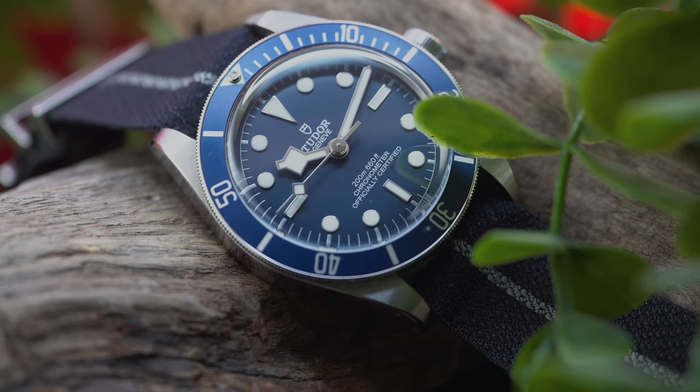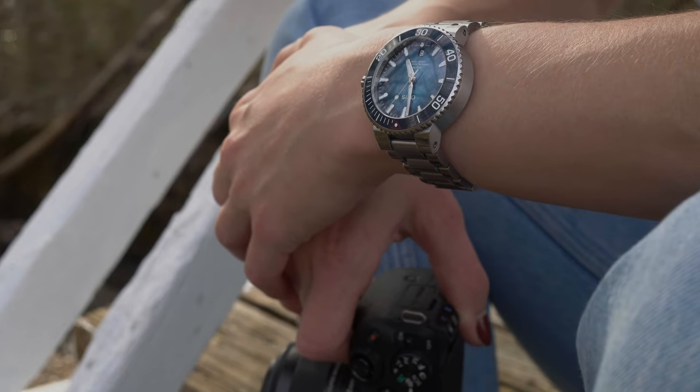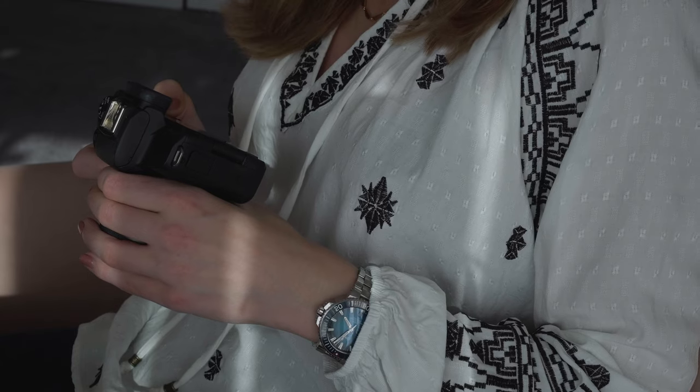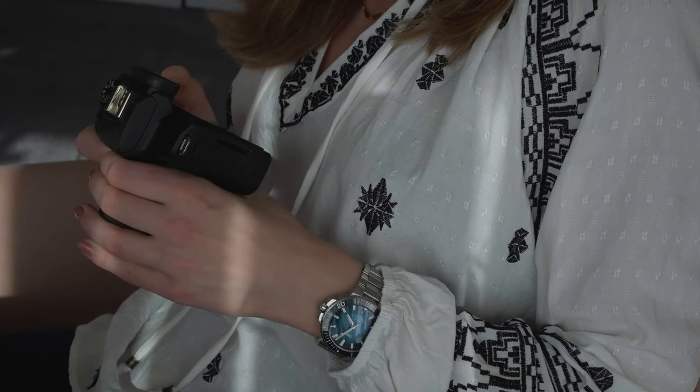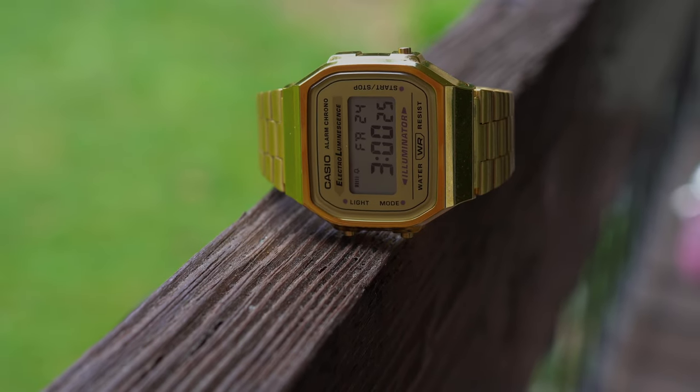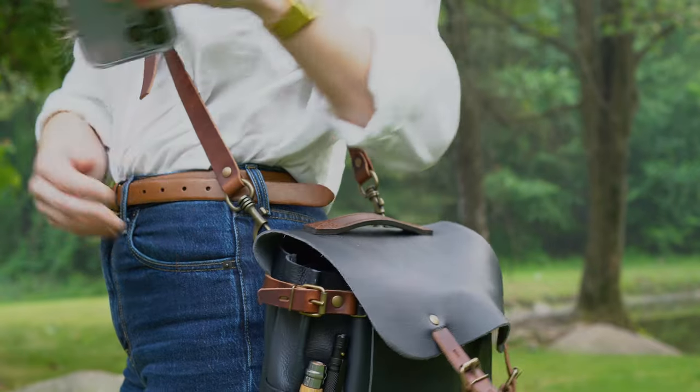First up, my Tudor Black Bay 58 in blue, which shouldn't be surprising because I just did my year-on-the-wrist video. Next is my Oris Aquas Clean Ocean Edition, which happens to be the watch I'm wearing right now and is probably the one I'm most sentimentally attached to in my entire collection. And then finally, this one was a little surprising for me, but it's still getting a lot of wrist time — my little gold Casio. It's nice to have a digital watch in rotation. It's very low profile but still fun, and really inexpensive — I think it was like 60 bucks. Who doesn't love a cool 80s vibes Casio?